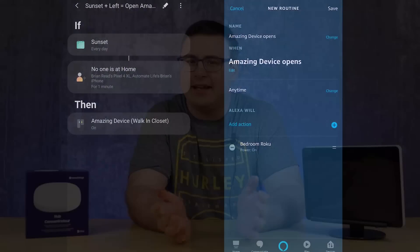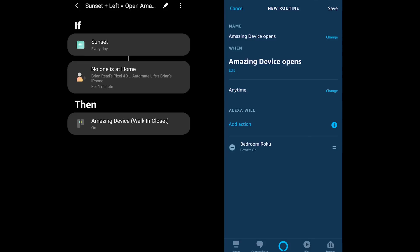In general the integration between Amazon's voice assistant and Samsung SmartThings is very good, but there are a couple of situations where the integration just doesn't work — one of those is trying to trigger Amazon's routines with different kinds of sensors other than motion or contact sensors, or other more complex conditions. Today I'm going to show you how to do just that.